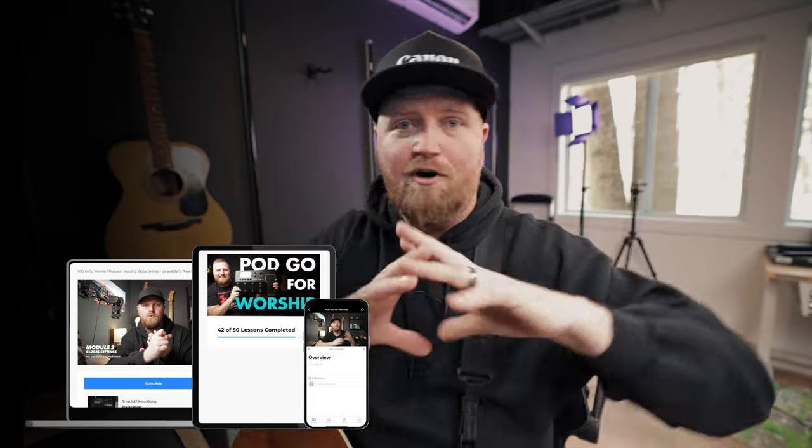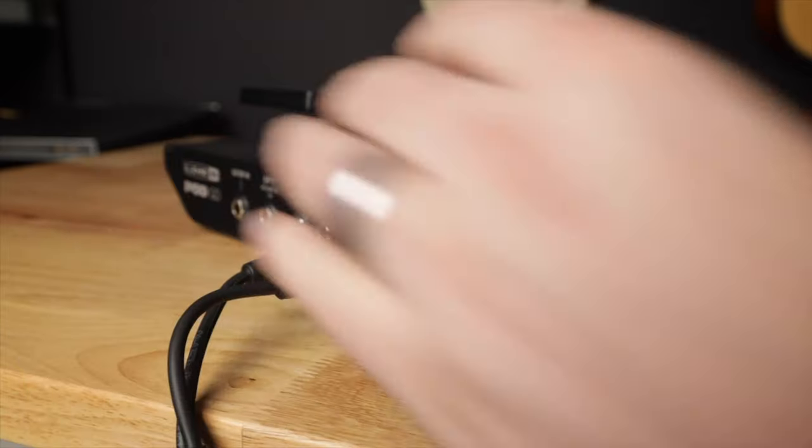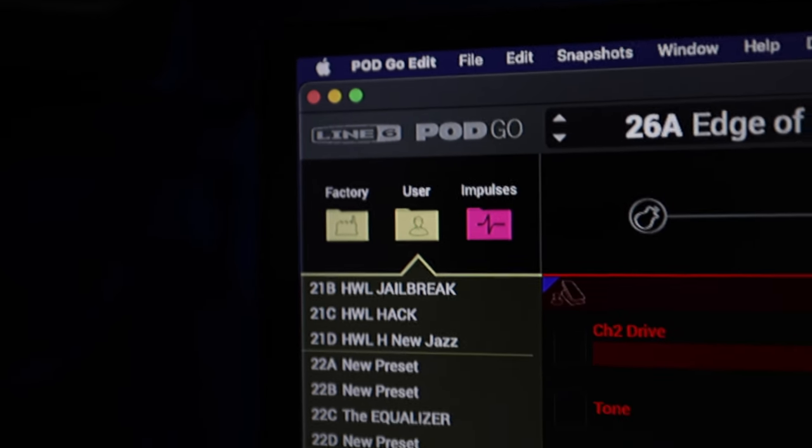If you want more, there are plenty of other tutorials on this channel — go check those out. But if you really want to get serious about mastering the PodGo, I have developed a PodGo course. It's a full, all-inclusive step-by-step process: how to set it up, different routing options, how to dial in each effect to get the tone you want. So you can actually understand what you're doing, create tones, and teach other people. I also want you to watch this video right here because we dive deeper into some elements to get your PodGo to sound great when you play live. I'll see you over there.